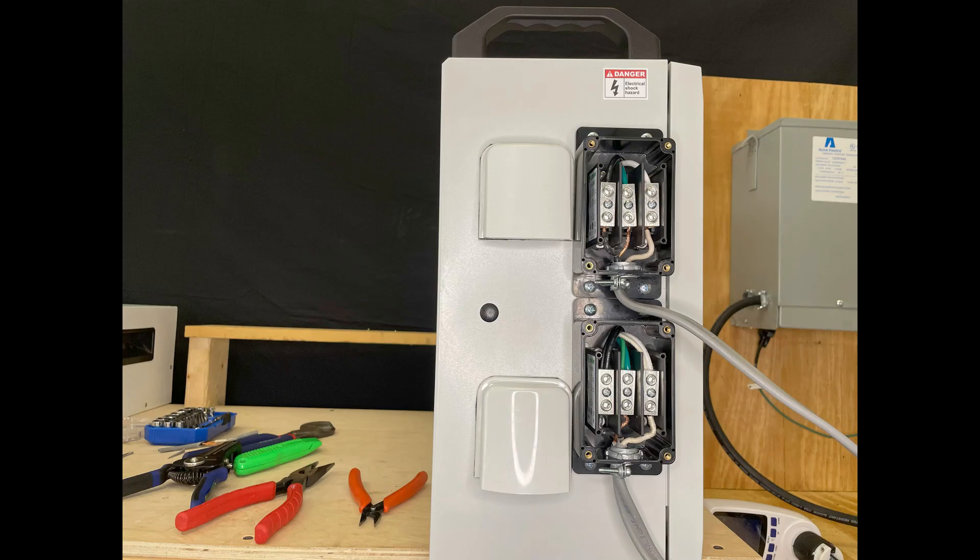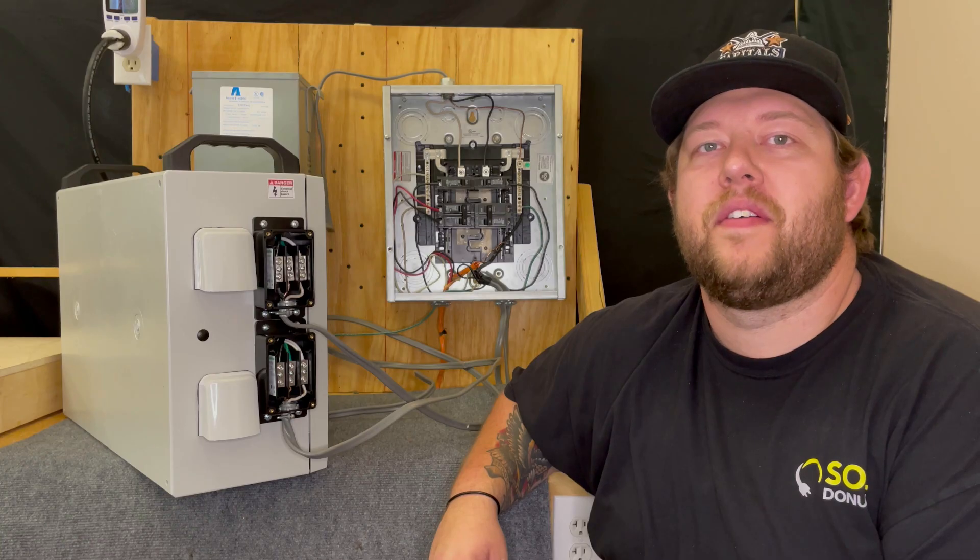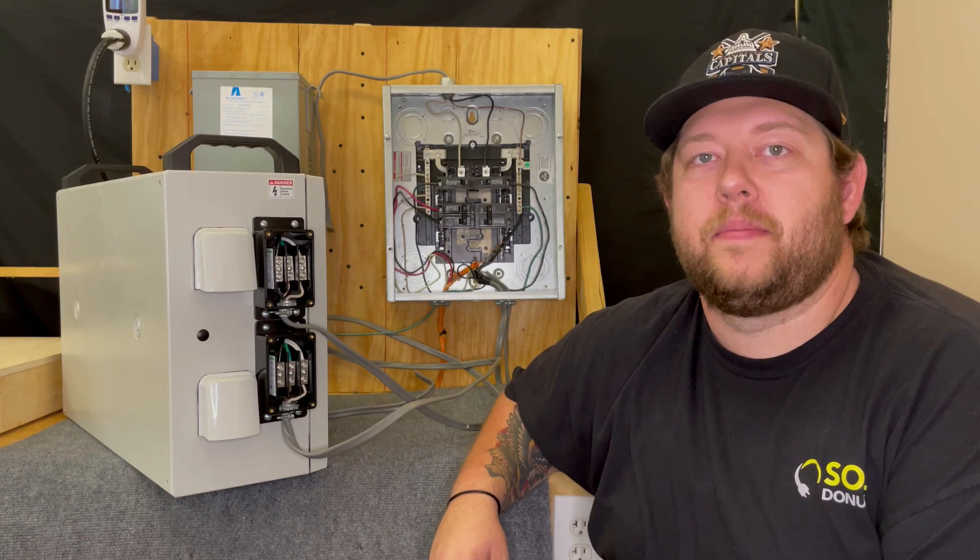Next, repeat the process in the upper box that's labeled 240 volts out. The other end of the wire will ultimately connect to the line running to your well pump.